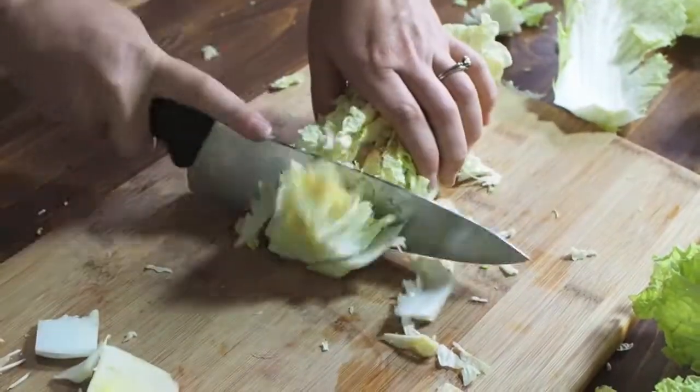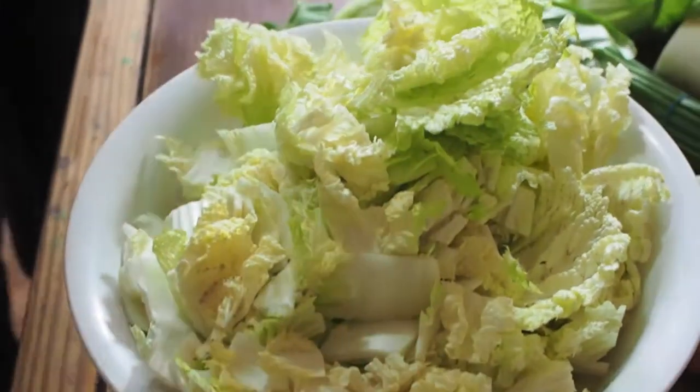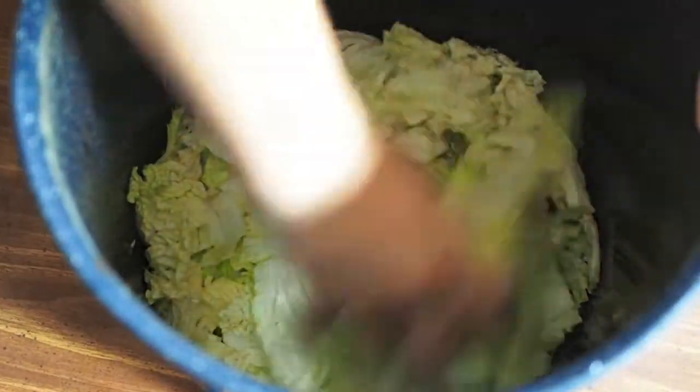Next, simply cut off the stem and chop the napa cabbage into bite-sized pieces, adding to a bowl to be washed. After the cabbage has been washed, take three to four handfuls and add it to a larger bowl, sprinkling with one tablespoon of salt.